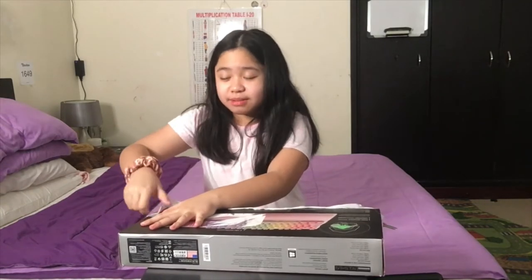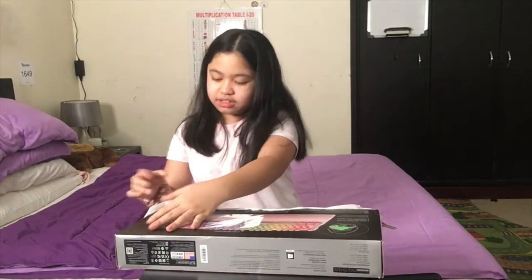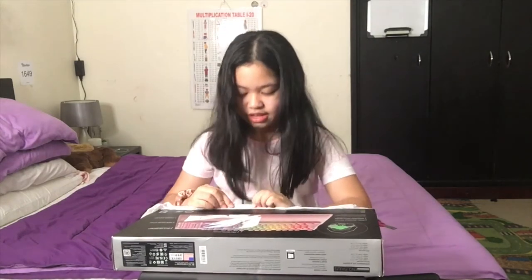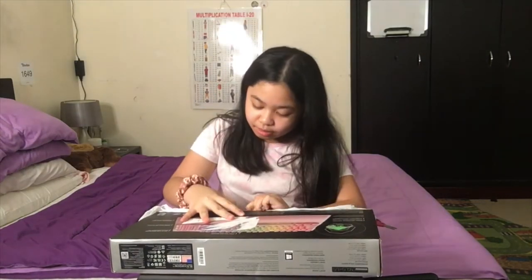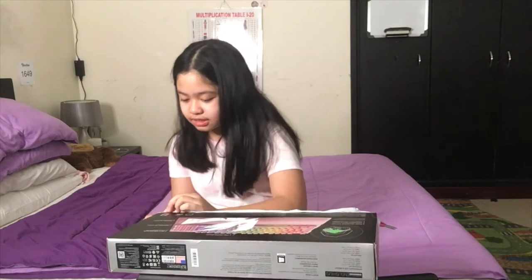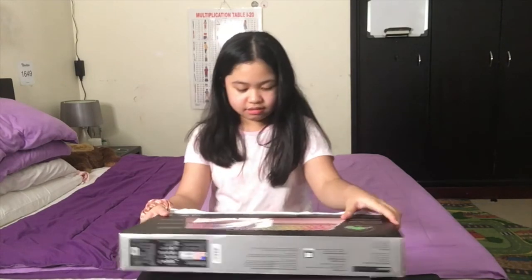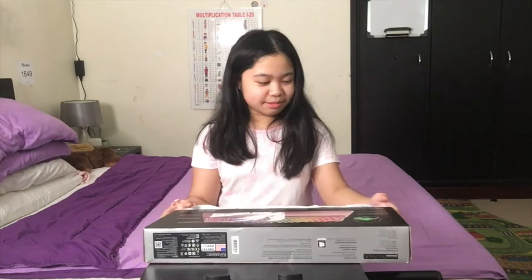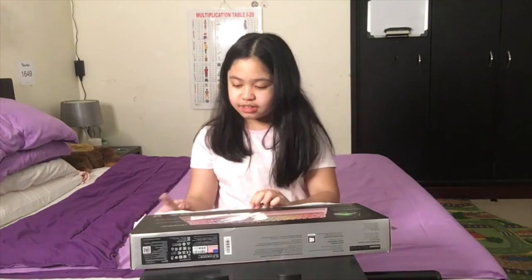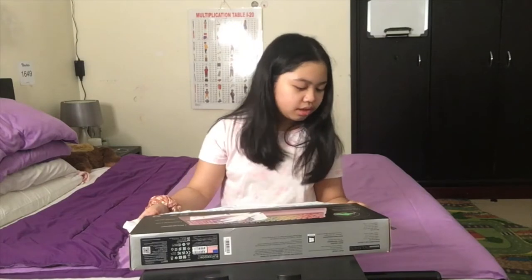This tape is hurting my fingers because it's so stuck to the box. Okay, it's literally ripping off — I just need to take this tape off the side to be able to open it. I was about to open it upside down! Also, this is not a sponsor from Razer, but Razer — you could sponsor me.